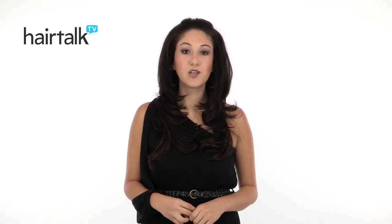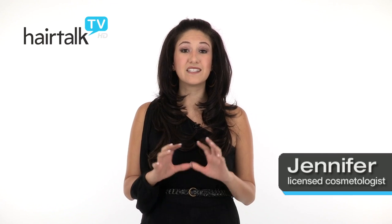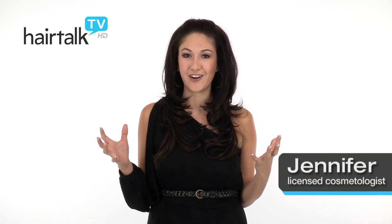18 inch Easy Volume is a clip-in volumizing system designed to give you fuller, thicker hair. It's made of 100% Remy human hair, which is the best human hair on the market. This also means it's really versatile when it comes to styling — you can curl it, flat iron it, just like your own hair.